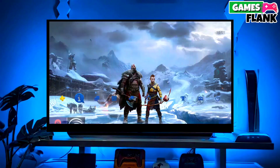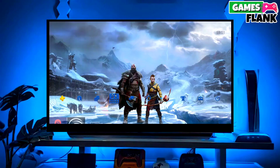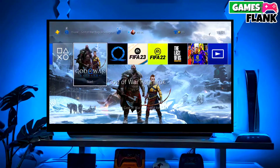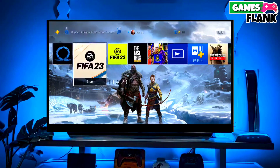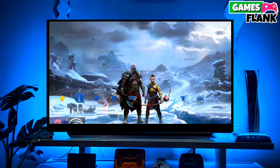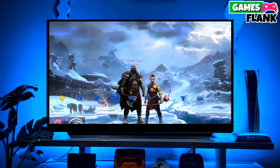Now you can enjoy your PS4 with a lot of fun things. I also jailbroke my PS4 12.00 and my experience is really great. That's it — now your PS4 is jailbroken, and this is the simple and easy method to jailbreak any PS4 with 12.00 firmware.